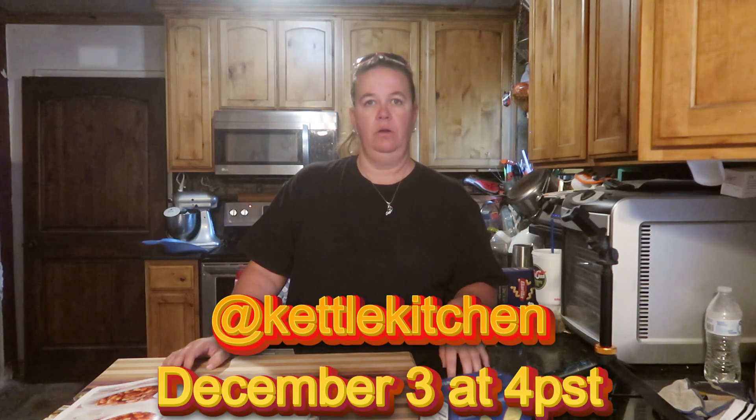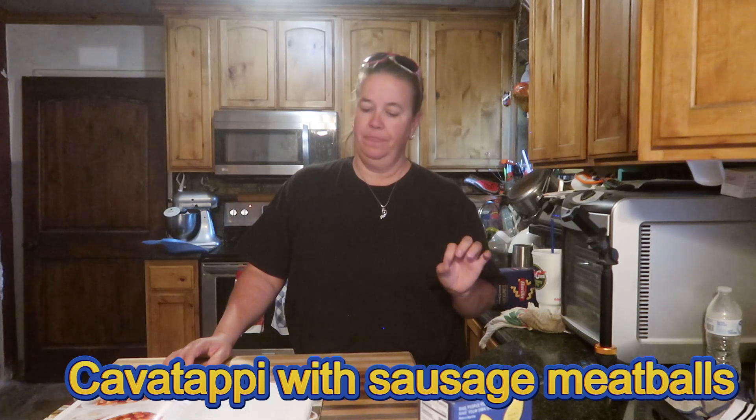On this channel we do a little bit of everything, and today we are taking part in a collaboration hosted by Tony over at Kettle Kitchen. This is my second year in this collaboration — it is called Noodle November. Last year I made a sourdough noodle; this year Tony is requesting that all the dishes use a twisted noodle. There will be a live giveaway on December 3rd over on Tony's channel at 4 p.m. Pacific Standard Time. I am going to be making a dish called Cavatappi with sausage and meatballs — I've never made this before, but I have used these noodles before. Let's get started.